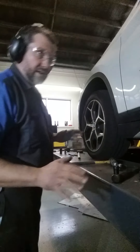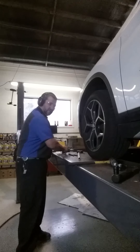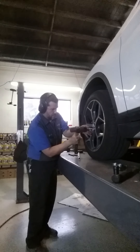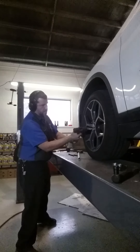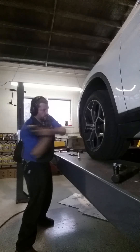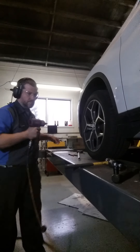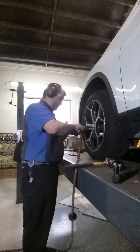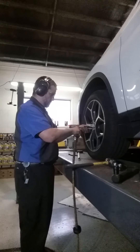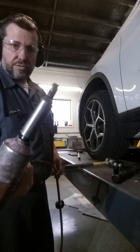Proceed to step two. It is nice — I wouldn't like doing this on the floor though. If you have to, you have to. I'm lucky enough to have this on the lift. And success!